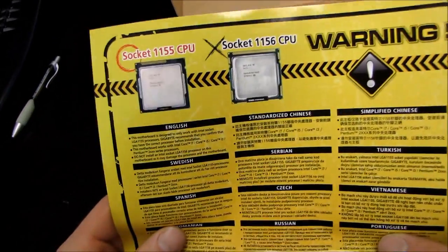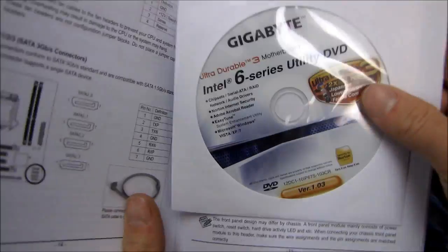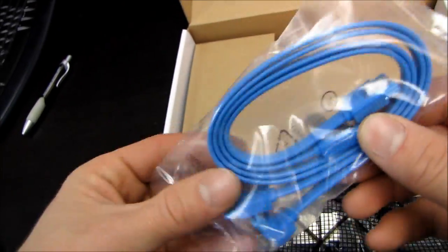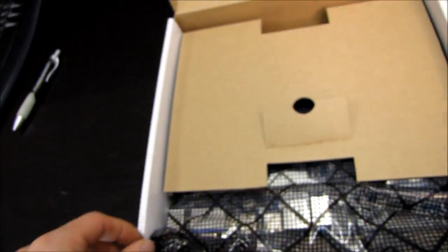There's a little warning on the box: don't use Socket 1156 CPUs — thanks Gigabyte. Inside you get a user's manual, a drivers and utilities DVD, one silver I/O shield, two SATA cables (one right-angle, one straight, both blue), and some environmentally friendly cardboard packaging, plus the motherboard itself.